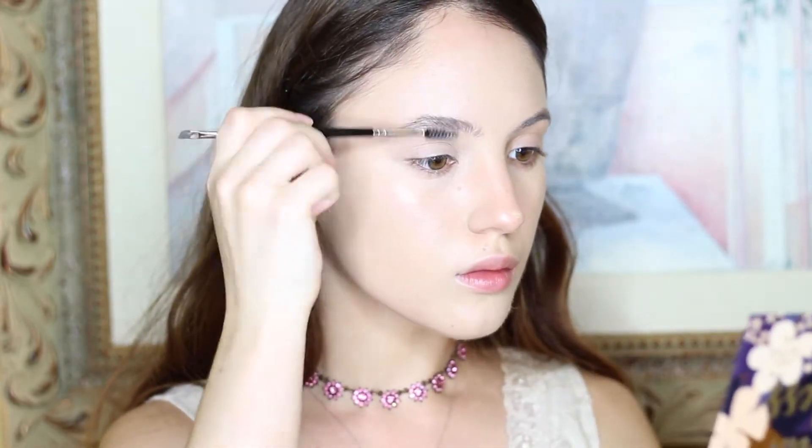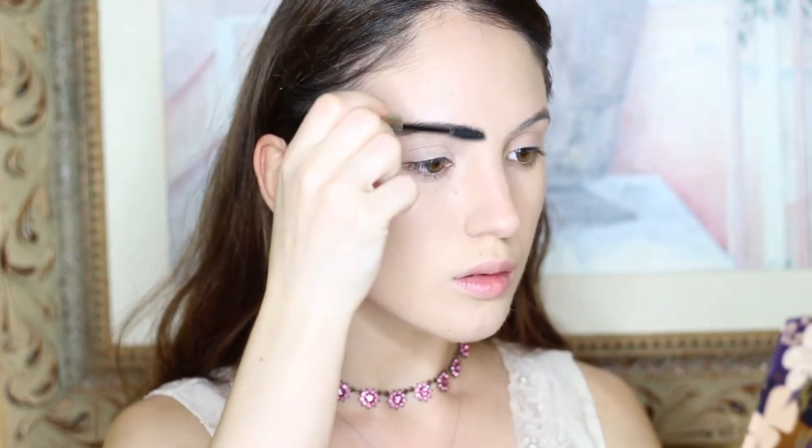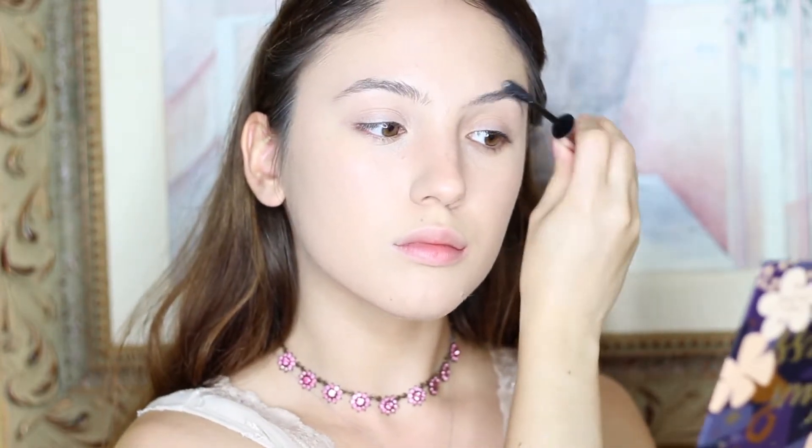I'm spooling out my brows. Then I'm going to add some Rimmel Stay Matte Powder all over the face just to mattify, in preparation of the powder products I'm going to be applying. Next I'm applying some clear brow gel — this is the Anastasia Clear Brow Gel — and I'm going to use this to make sure the bronze eyeshadow adheres to it.